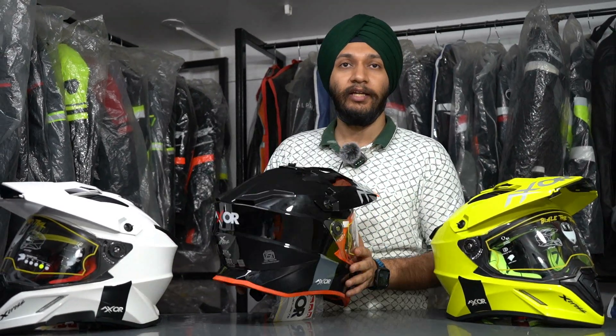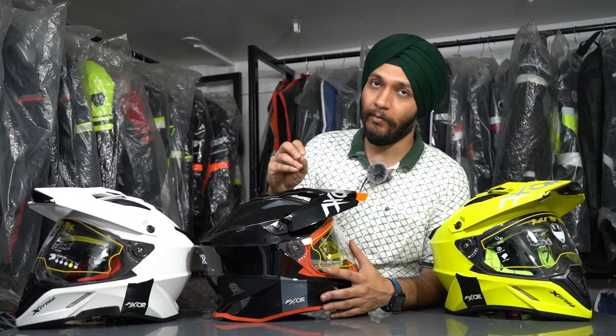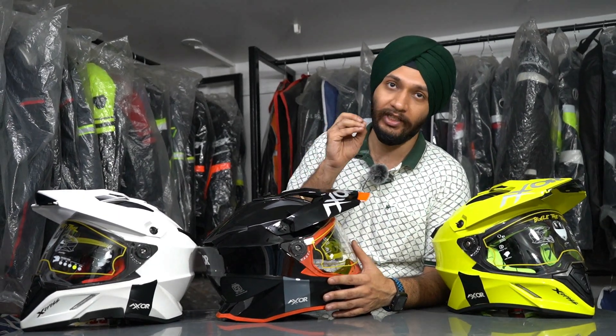The visor is pinlock compatible, so you can install an anti-fog lens on it. You can install the anti-fog lens easily to prevent fogging in cold or wet conditions.